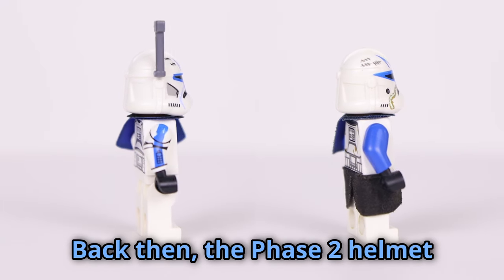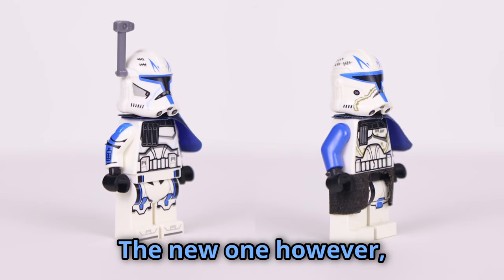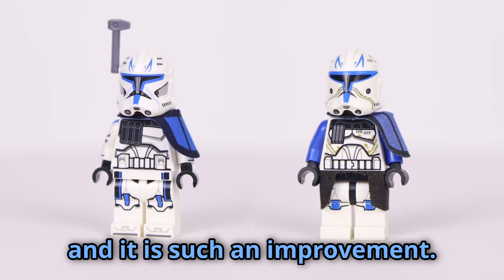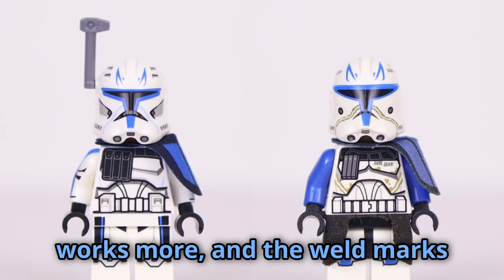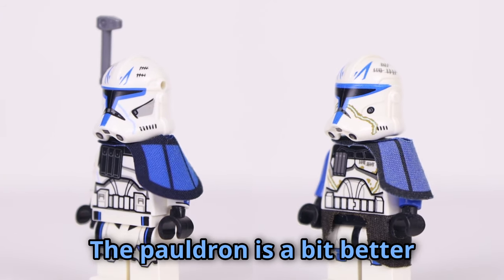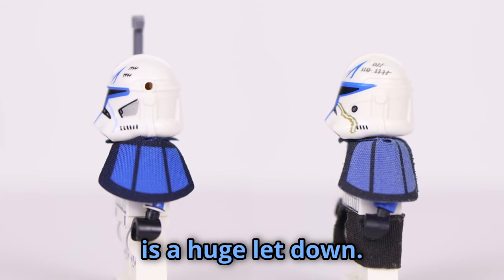Back then the phase 2 helmet mold didn't have holes, so he got no rangefinder. The new one however does have a rangefinder, and it is such an improvement. I think the newer visor design works more, and the weld marks are a lot more subtle. The pauldron is a bit better in my opinion as well, but the lack of a waist cape is a huge letdown.